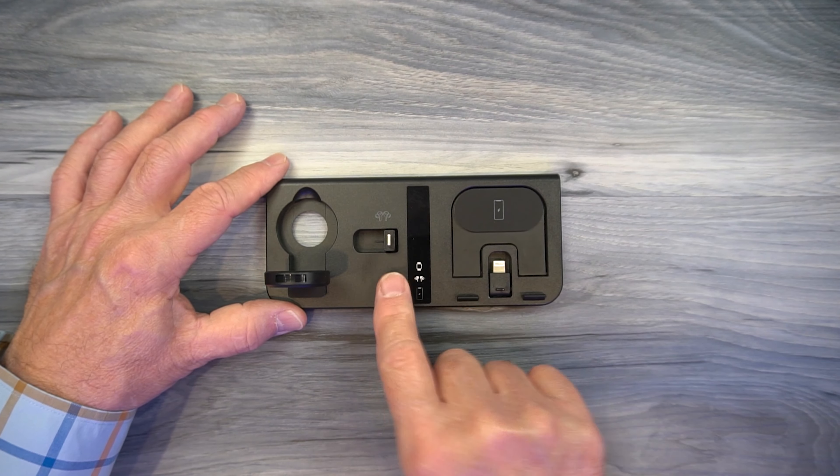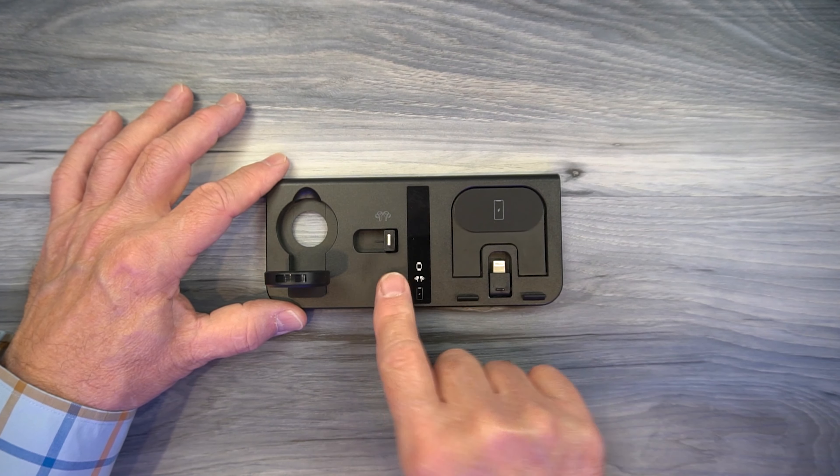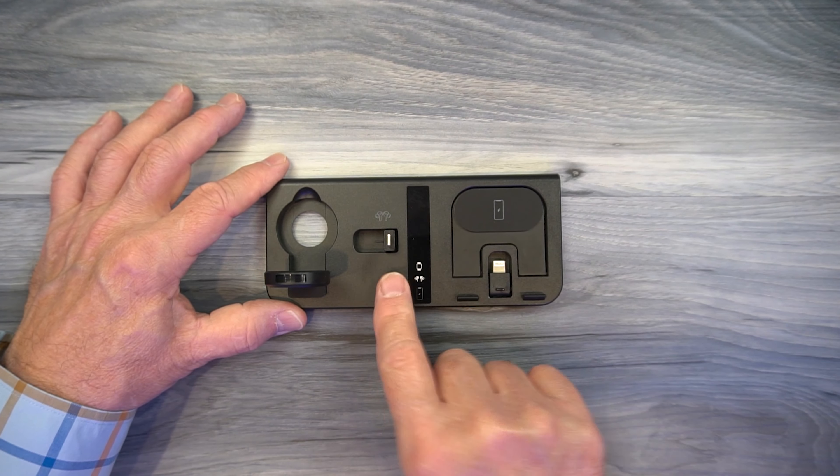The dock itself is made from high-impact plastic and has a very thin design when folded up, which makes it really easy to slip into your bag for travel. It's got a nice accent on the front — a reflective strip — and there are three sections: the phone section, the wireless headphone section, and the Apple Watch section. You can use any of these or all of them at the same time. Starting with the watch, you can lift your finger underneath and pull it up, or push through the hole on the bottom to pop it up and stand it into the lock position. The wireless headphone connector flips up and stands straight up like that.